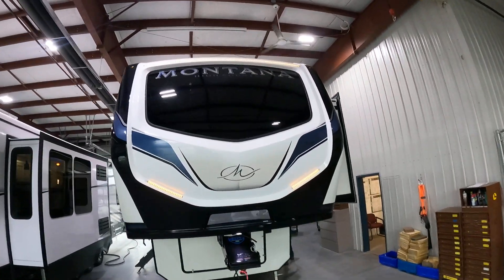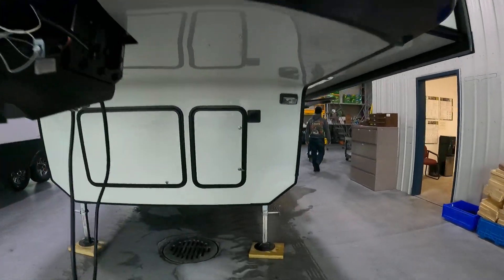Welcome to your brand new Montana High Country. As we come up to the front, in the front compartment we have our battery and battery shut-off switch.